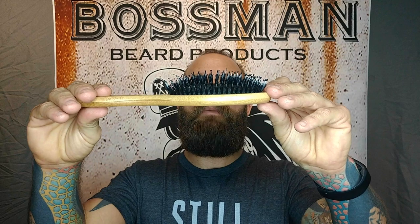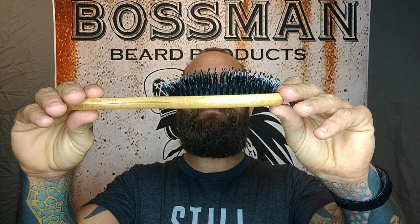What's up guys? I'm Steven Condon with Boss Man Brands. Today I want to introduce you yet again to another one of my innovative products, the Boss Man's Boar Hair and Nylon Bristle Brush.